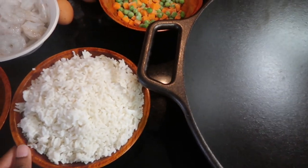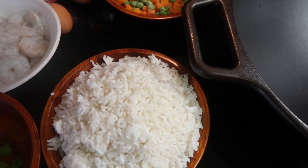Hey guys, welcome back to my channel. Today I'm going to show you guys how I make shrimp fried rice.